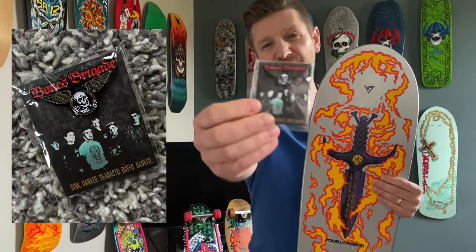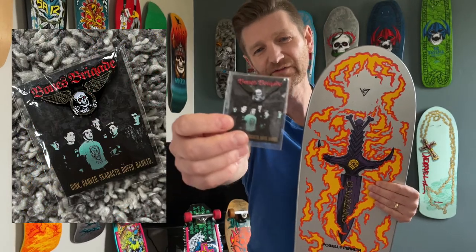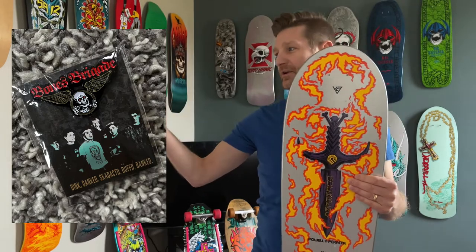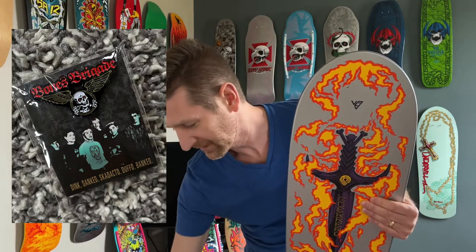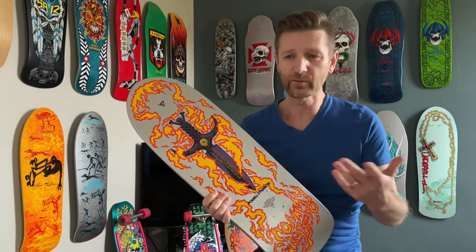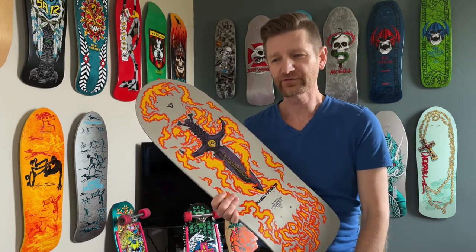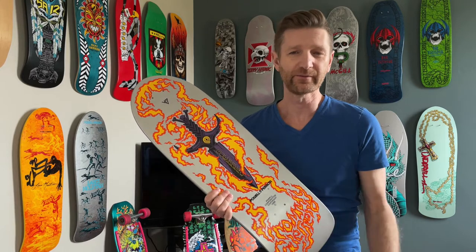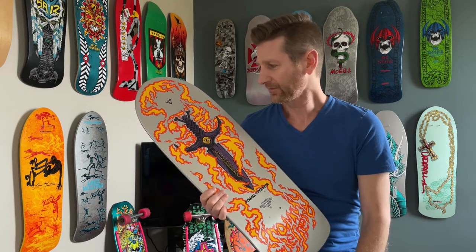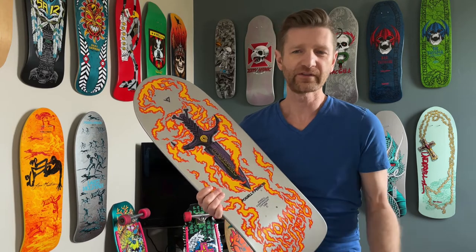The last thing that you're supposed to get — but unfortunately a lot of the stores sold these independently — is just this little collector's pin here. It's a cool collector's pin that they were offering with it, and it would have been nice if you got one for every board that you purchased. But a lot of the stores were selling them and a lot of guys didn't end up getting them. It is cool to get that little extra stoke though.